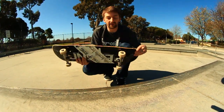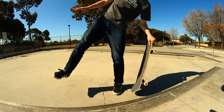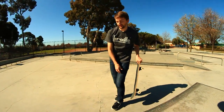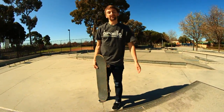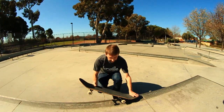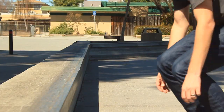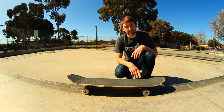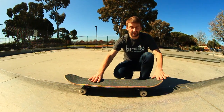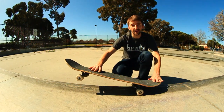Some things that can go wrong with the 5-0: you can pop in and be leaning too far back. If you do that, your board is going to fly out and you're going to fly back and fall. Or if you're too far forward, you can either stick and fall forward, or just drop your board into 50-50. You've got to have it balanced between those — right in the middle, right in the sweet spot.